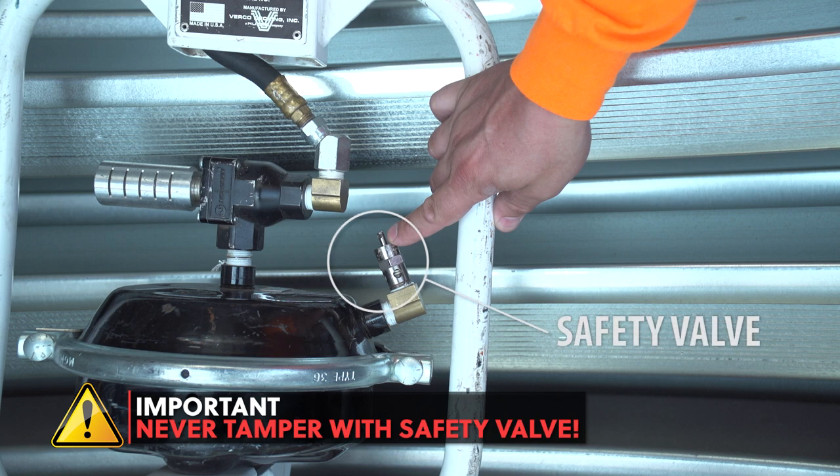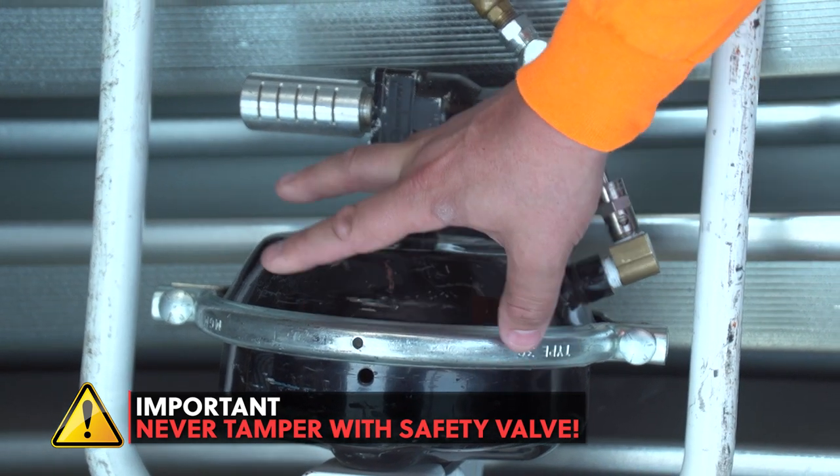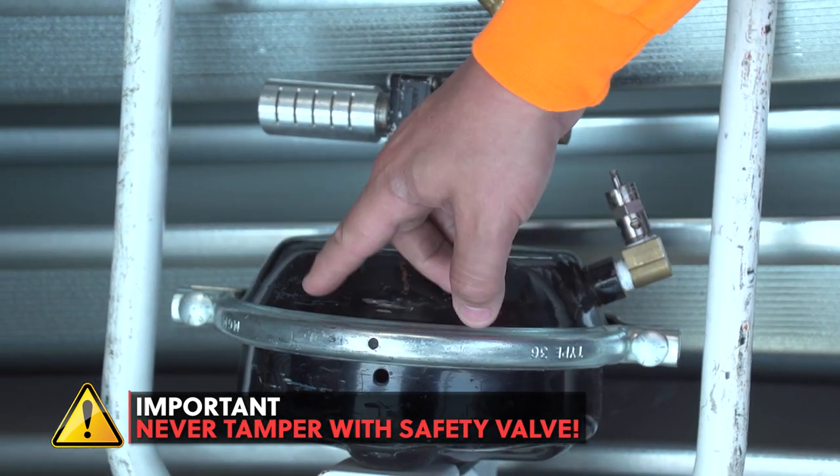It is critical that you never tamper with, modify, or attempt to secure in place the safety valve. Tampering with this valve can lead to serious injury from a possible explosion of the Punch Lock 2 canister.